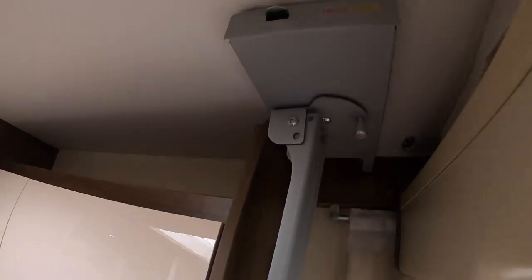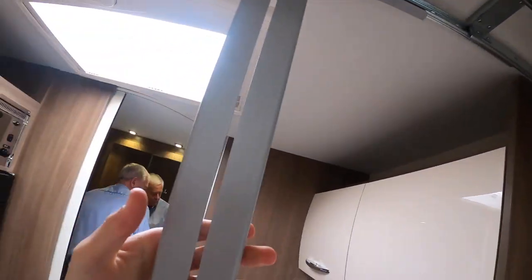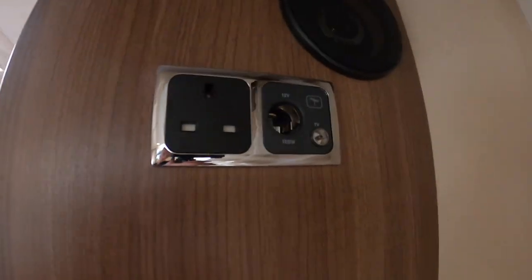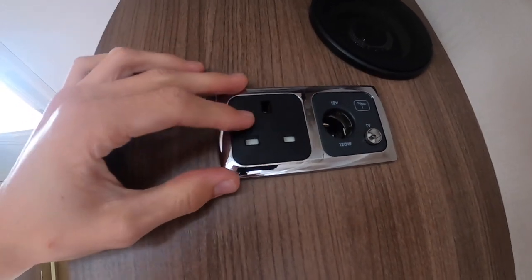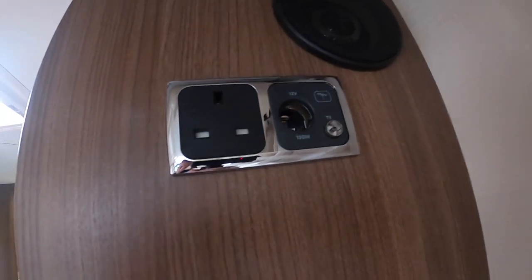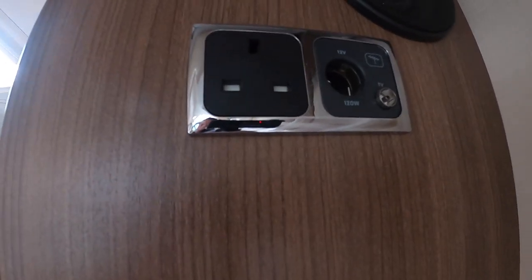To operate your TV, this is a Project 2000 bracket — just push this catch here and then you'll be able to pull it out and secure your telly on there. You've got speakers from the main cab radio in the back. When hooked up you've got a three pin plug, a 12 volt, and a TV point. If you were getting a TV, I would advise getting a 12 volt one as you can use it off the leisure battery and you don't have to be hooked up, whereas a normal telly would require a hook up.